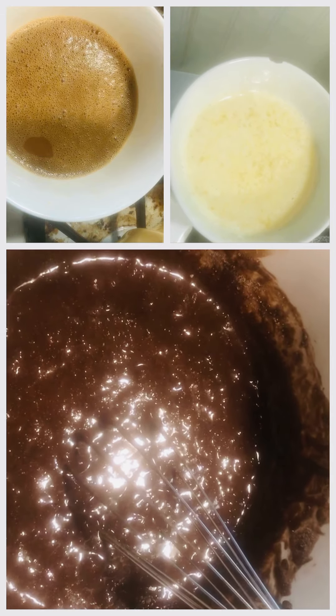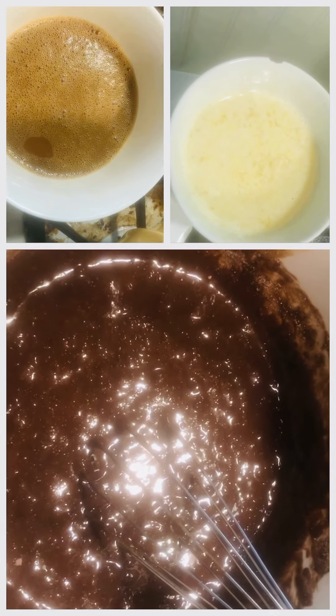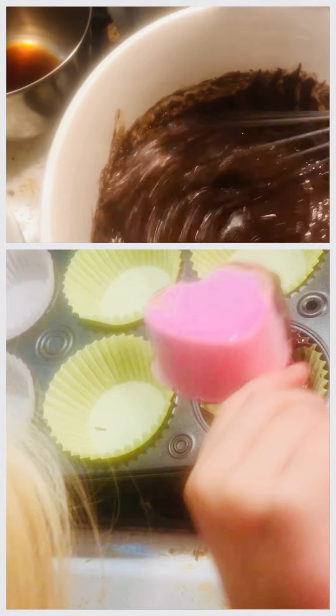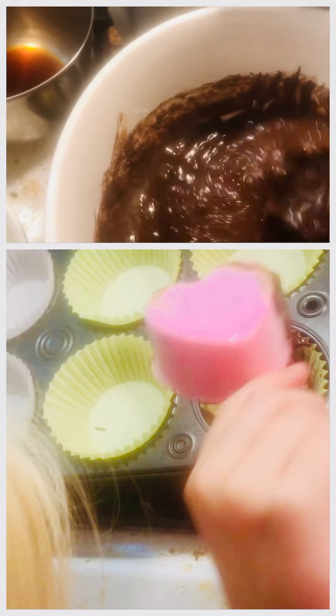I added the coffee and egg mixture first. I'm going to slowly incorporate this into the mixture — this is the butter inside.